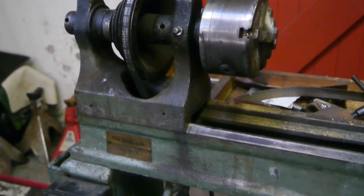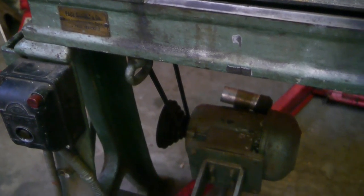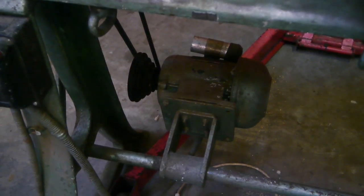I bought this wonderful machine because I need a motor for another lathe that I'm fixing up, and I thought with the nice step pulley this would be ideal. It's only a half horse, but that should be enough. It can run on three-phase, so I'm using it with a VFD.